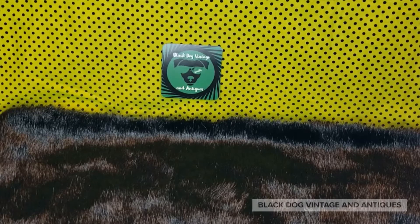Hey everybody, Nikki here with Black Belt Vintage and Antiques, coming at you with another static drop sale. This time I'm going to be doing Mexican pottery — it is part two of my Tonala.